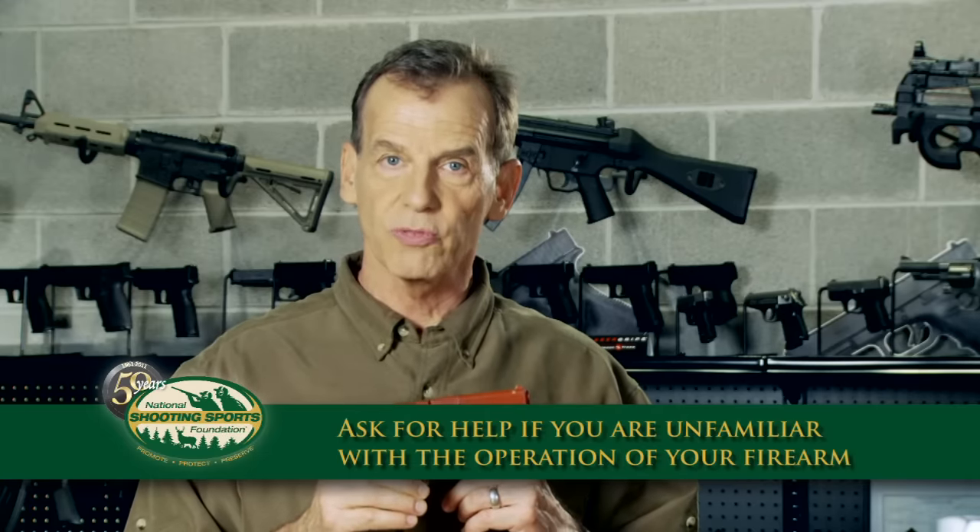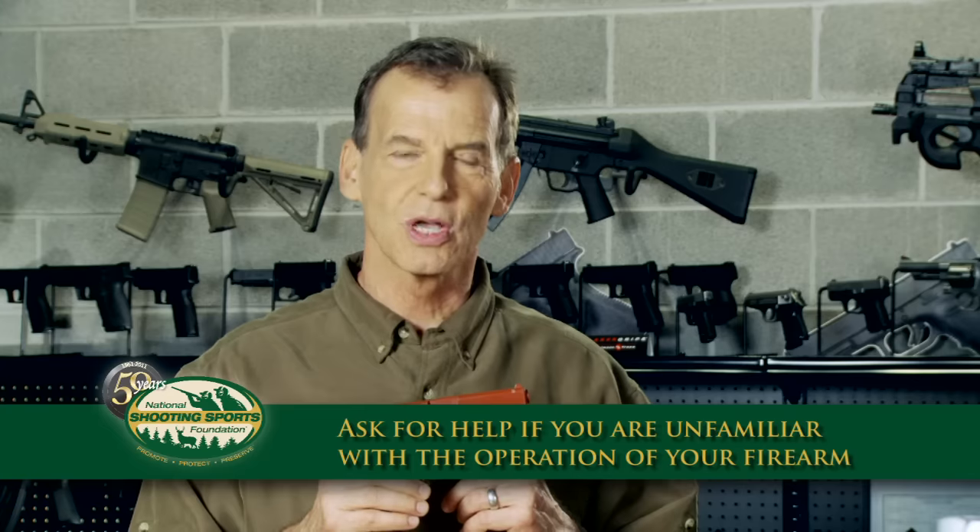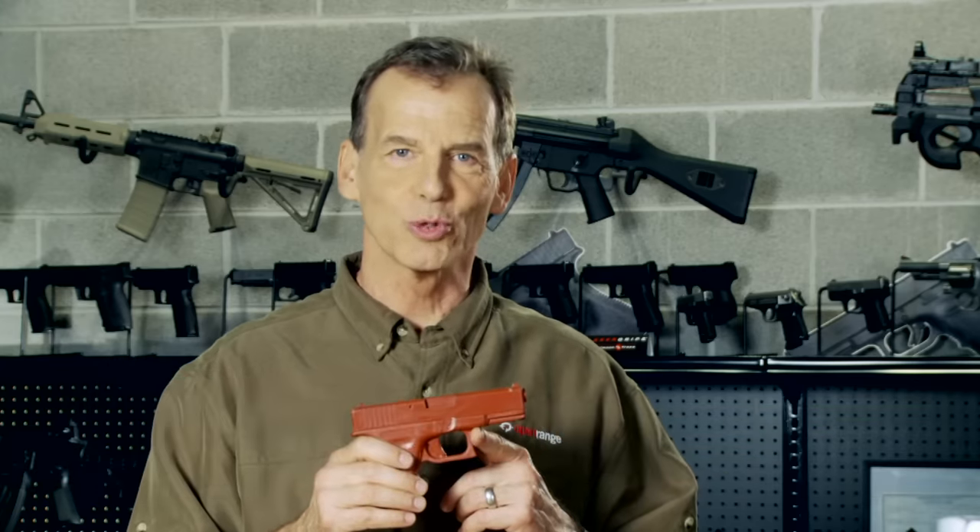If you're renting a gun from us and you're not familiar with it, or you're not familiar with your own gun, please ask for help. We'll be happy to give assistance. So let's go look at some of the other range rules.